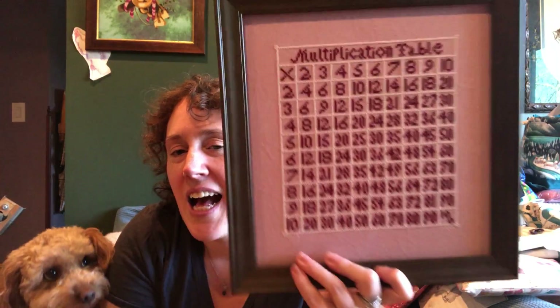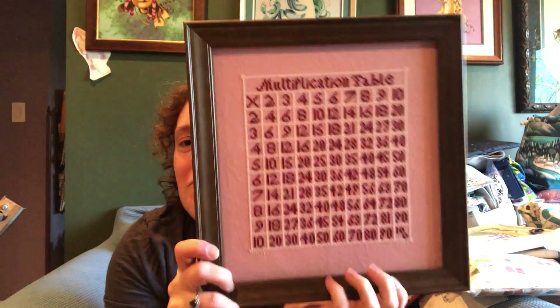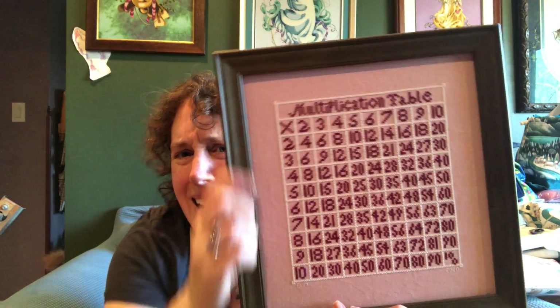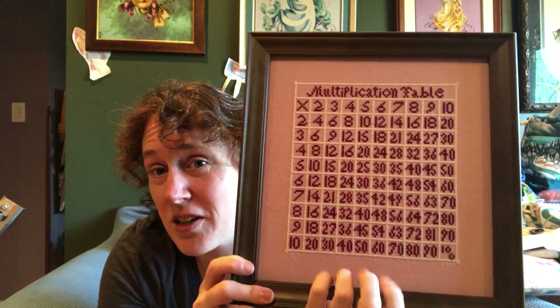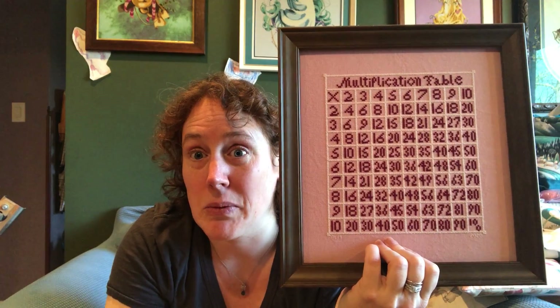Next I have a multiplication chart — I wish I knew the designer for this. I took it from a much larger chart; there was stuff up here and like borders, more to it than this. I just stitched the chart basically and then added a couple of stitches on the corners just to make it look a little more polished. I didn't want to stitch the whole chart, just the multiplication chart. I stitched it in pink on pink fabric — this is a pink Monaco from a big box store — using a dark raspberry red DMC. I don't remember the exact number.